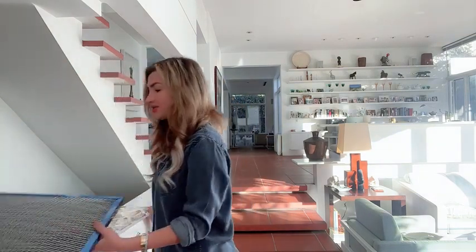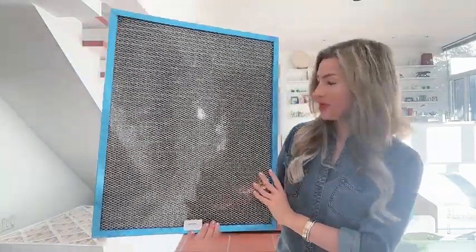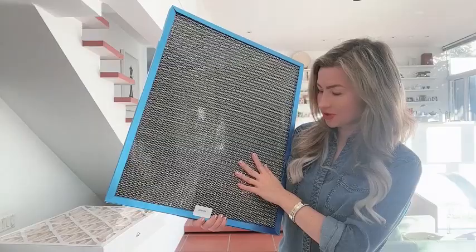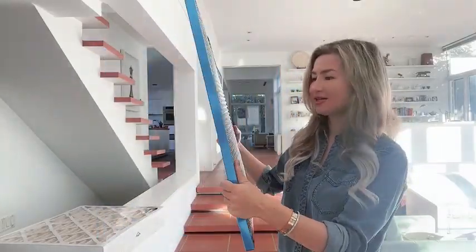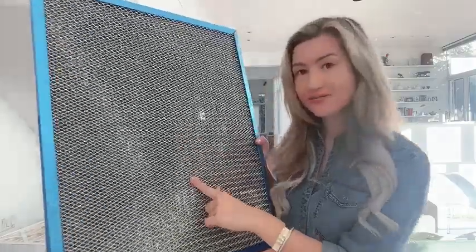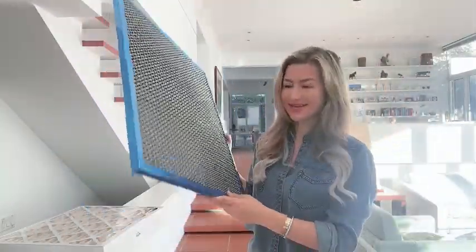Another filter that we are using is actually a reusable filter. All you have to do is just vacuum it and you can install it again. It comes with an activated carbon filter and it definitely makes a difference.